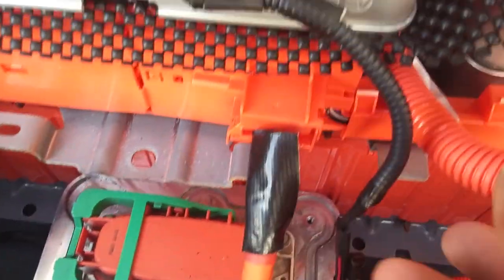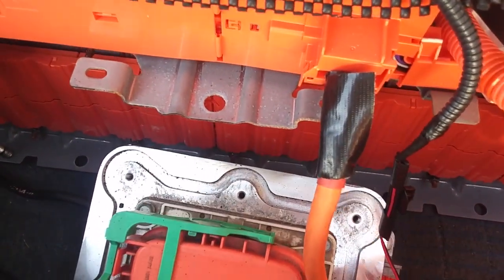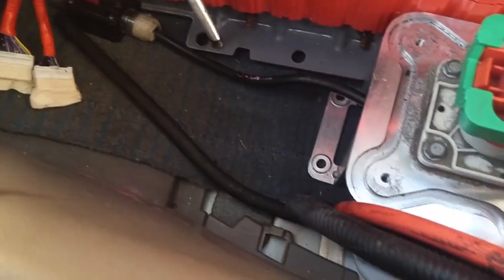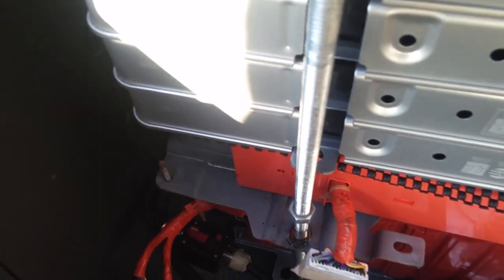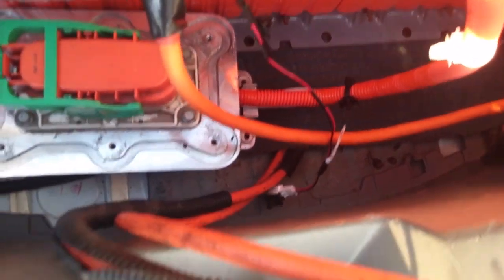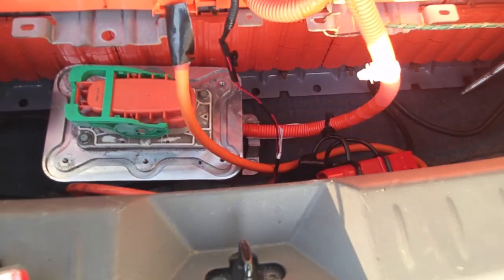One cable goes to that end over there, and the other cable goes here on this block. The other cable on this block goes to the back, and this one comes back from the back into this fuse — from this fuse to that end, and there you have it. This is the other cable that is from the battery underneath the car. The two of them are in parallel, and that's what I did.